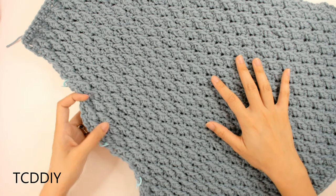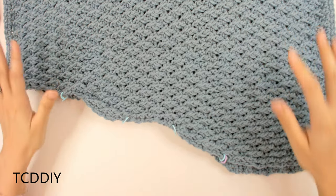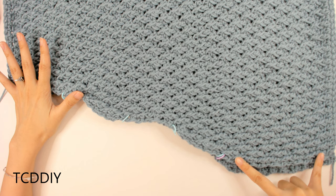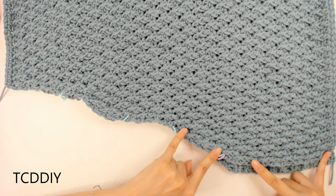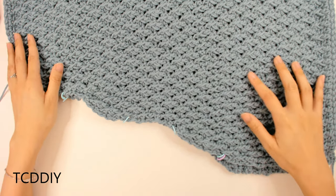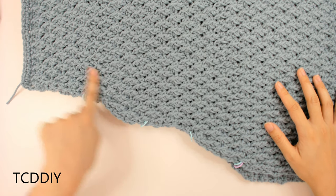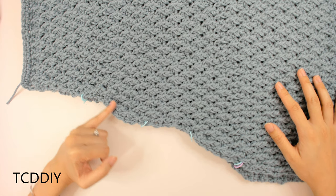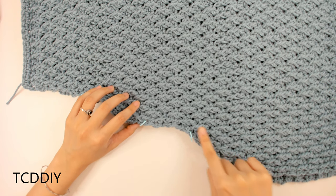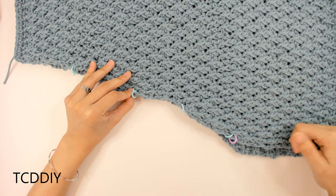I have my front piece and my back piece all finished up, and now we're going to connect along these sides. We're going to connect with a row of single crochet all the way up until we reach our underarm portion. We have a section of solid, decrease, solid, decrease, solid — so the solid portion that we're not going into is where our sleeve is going to be. The two last sections — the blunt top portion and the decrease right under it — we're going to leave for our sleeve. From the bottom all the way up to where we have our last decrease section is where we are going to connect everything together with a row of single crochet, the same on both sides.